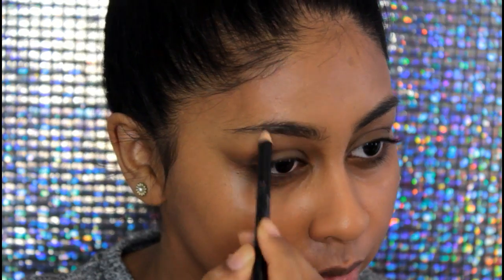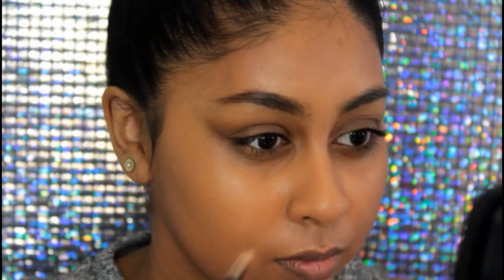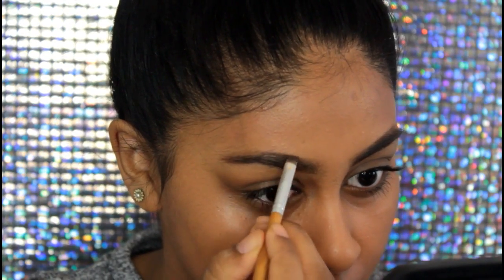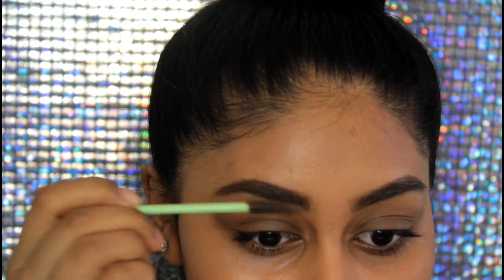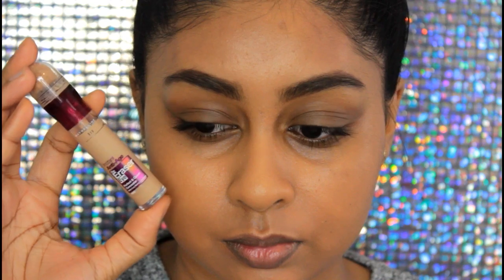For my brows I'm taking this Rimmel Eyebrow Pencil and just outlining them. I'm really trying to grow them out and get them to their fullest bushiness — my eyebrow lady always messes them up so I'm trying to do them myself for once. I'm filling them in with the pencil and then taking my NYX Brow Pomade in Espresso, applying this only on the outer part to create a really nice gradient on the brow.